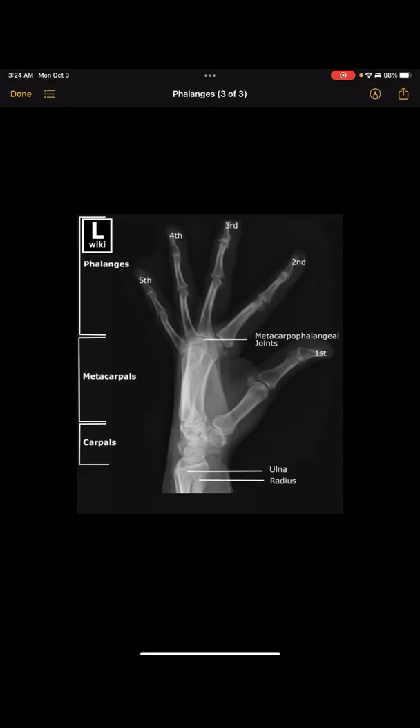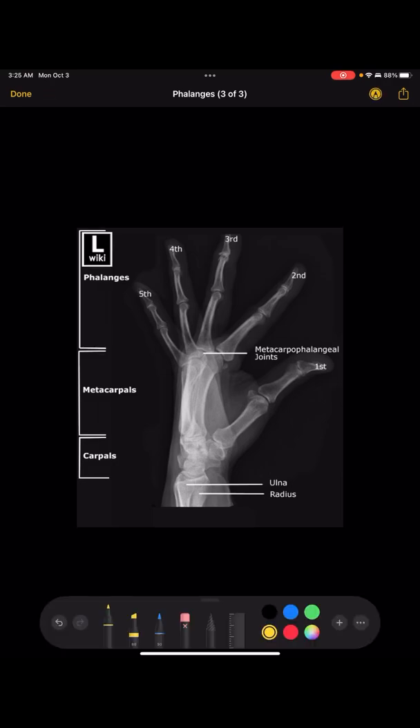Finally, for the lateral — some people do a regular straight lateral where you don't separate the fingers, but the preferred method is a fan lateral, where the hand is totally on its side and you separate all the fingers so you can see a good view of each one. Lateral hand X-rays are taken to see if there are any foreign bodies, and also to see how displaced a metacarpal fracture is.